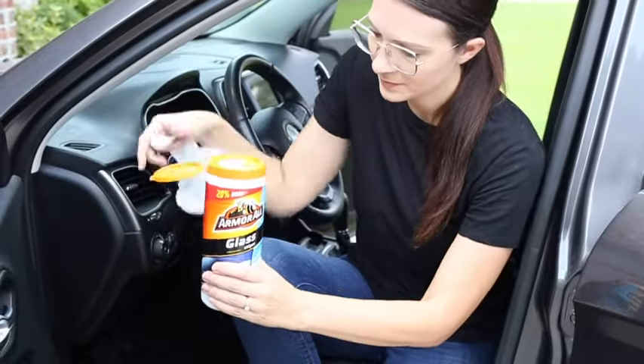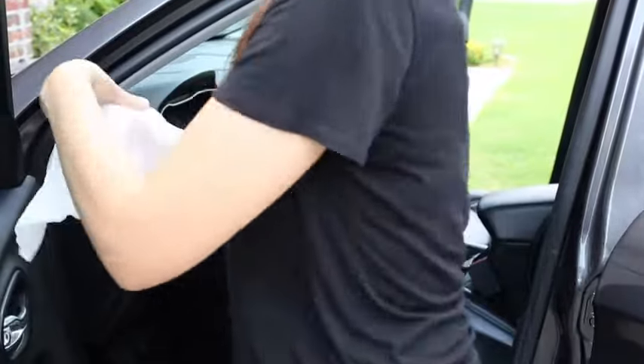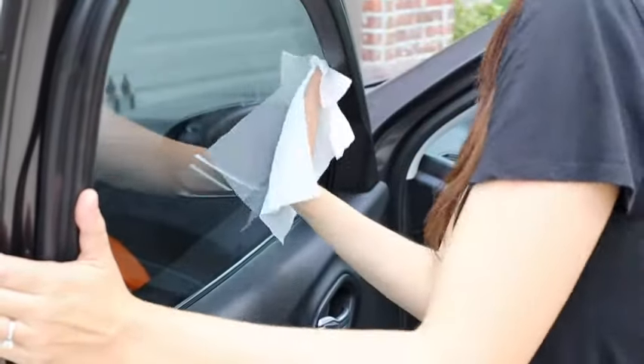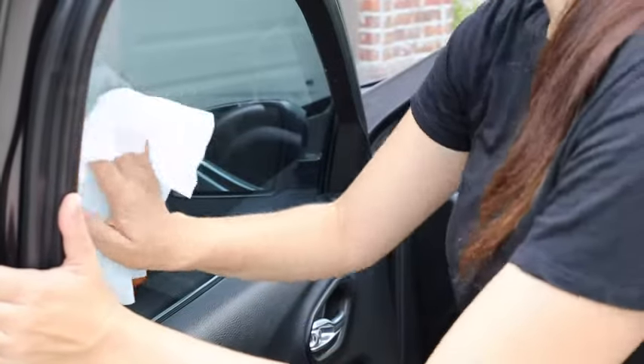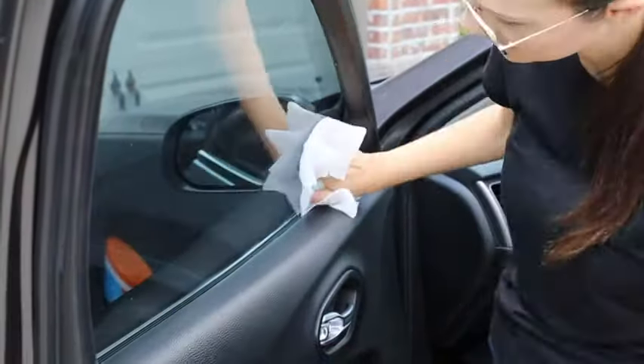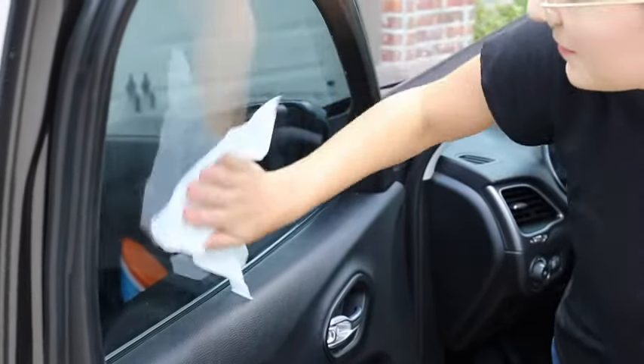Your car's delicate surfaces are too important to trust to household cleaners. Unlike some household glass cleaners, Armor All glass wipes are ammonia-free for window cleaning that won't damage delicate automotive surfaces. Armor All wipes tackle the tough job of removing dirt and grime, leaving behind incredible clarity and shine. And they're safe to use on tinted glass.